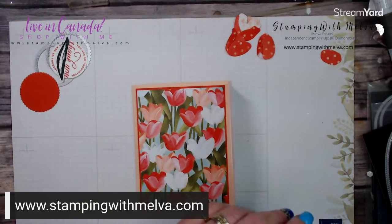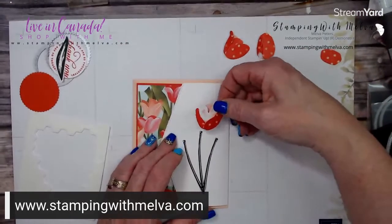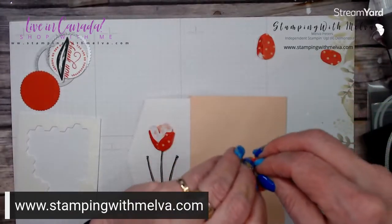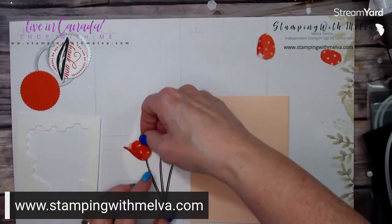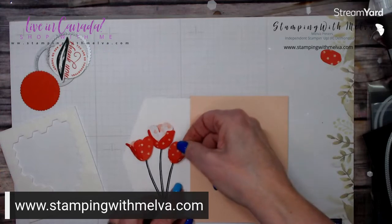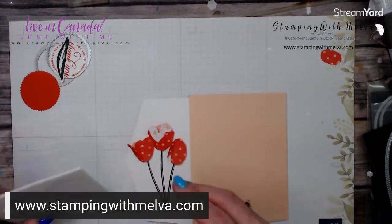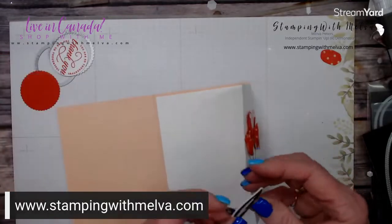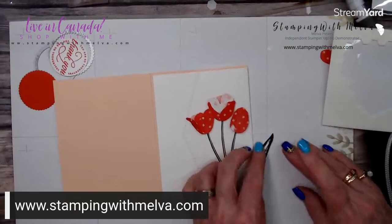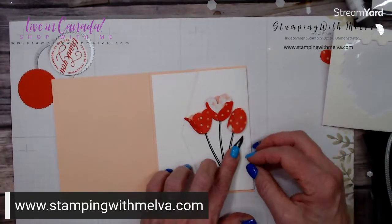Now I am going to use the regular size dimensionals to put my tulips on. We'll put this one in the middle, this one over here — makes a nice bouquet of tulips — and then we'll put this one here. So I've got my bouquet of tulips. And then I have gone ahead and cut out a leaf, so we will just put one leaf on with a dimensional. You could put more leaves on if you want.